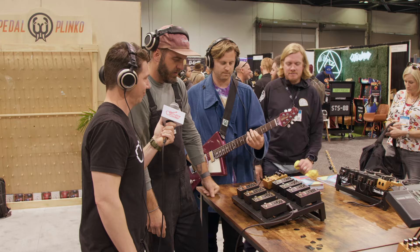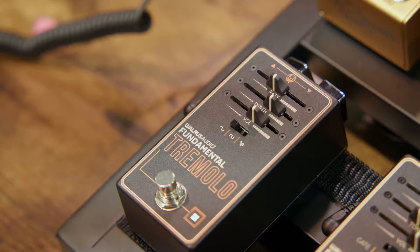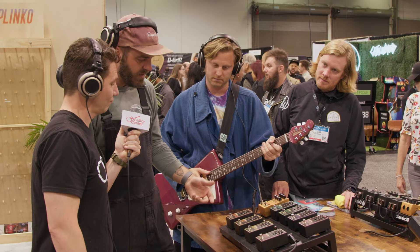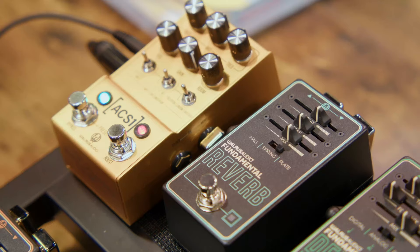Maybe listen to the fuzz real quick. Colt here is really well versed in the fuzz. From there, we kind of get into modulation. There's a nice, really warm all-analog tremolo here — three different wave shapes, of course rate and depth, and then volume, so you can really trim that around and make it fit right where you want it.